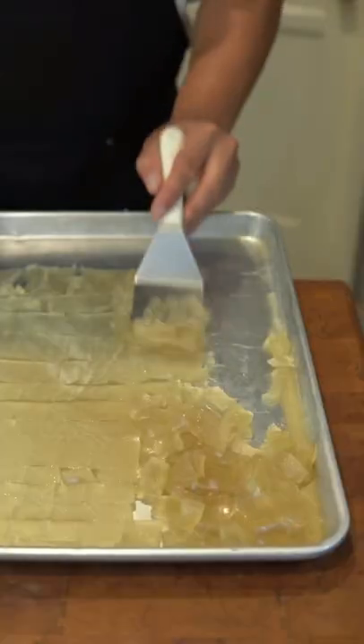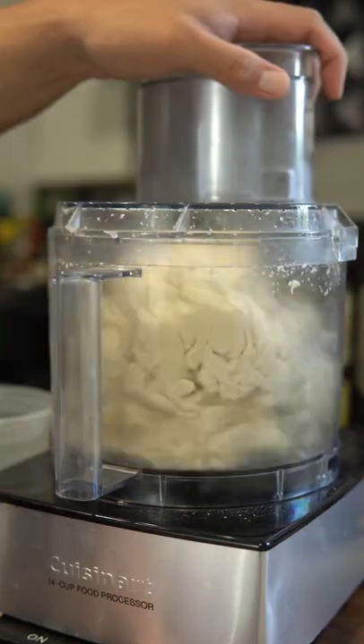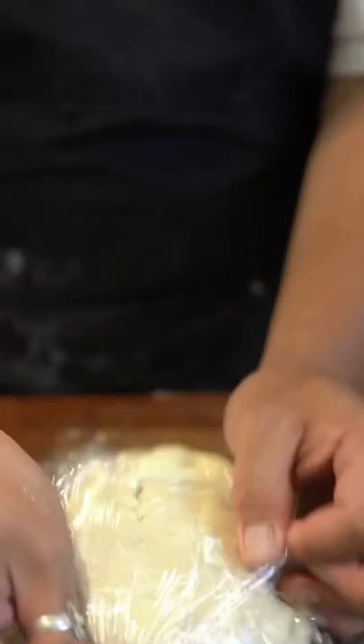Once the stock becomes a gelatin, chop it up and add it to the filling. For the dough, combine bread flour and all-purpose flour with hot water and neutral oil until a dough ball comes together. Let rest for two hours.